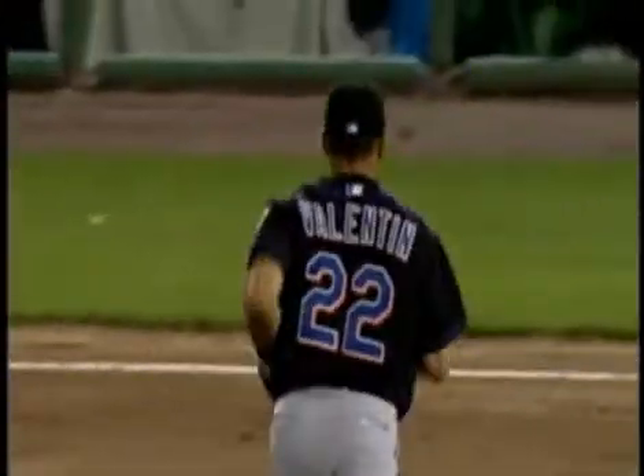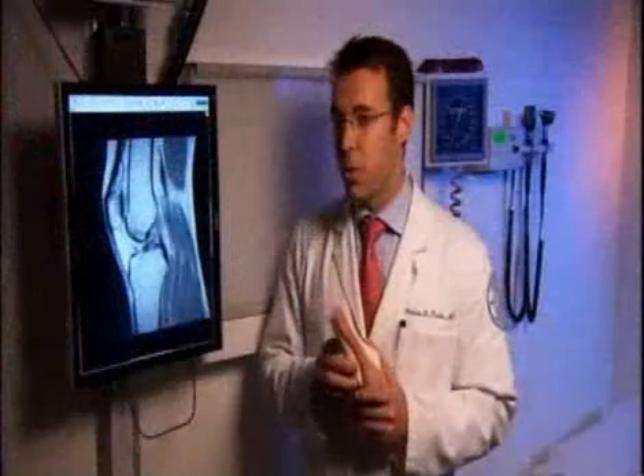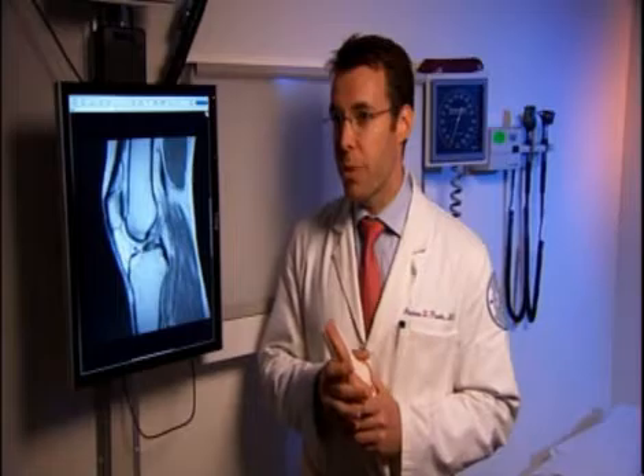Typically when somebody tears their ACL, they have trouble getting up from the injury. They can often do it, but they need assistance. They'll usually fall, hear a pop, know there's something wrong with their knee, and be helped off the field.